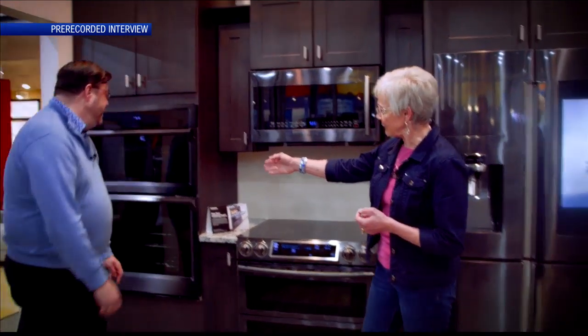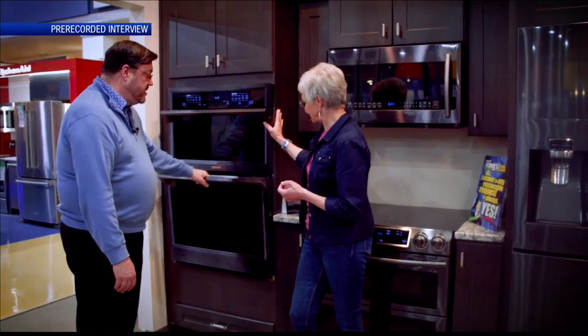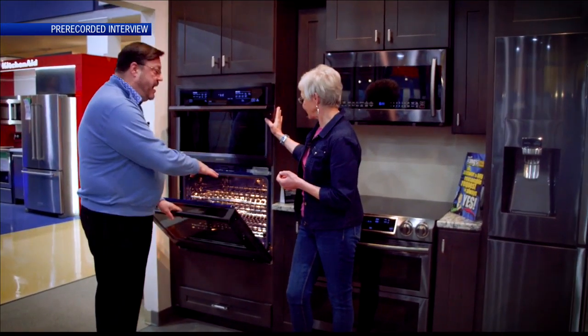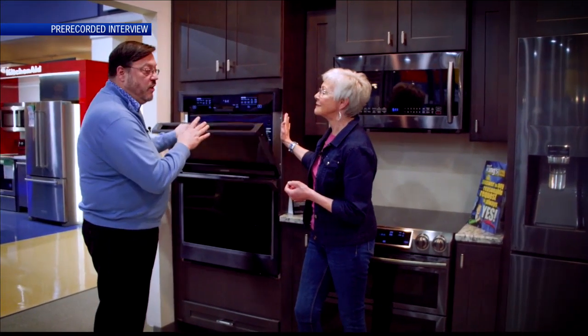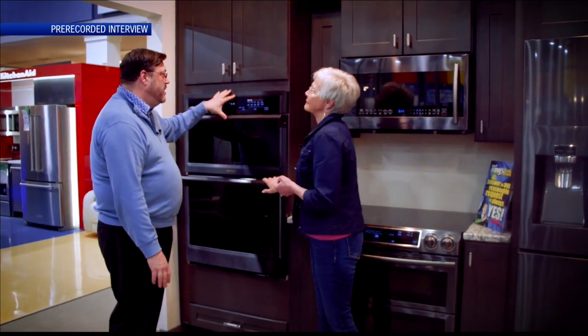And then you have classic double ovens here. This is a convection microwave with an oven — same kind of principle. It's convection, a true European on the bottom, a heated-assisted fan, as well as the convection microwave, which will pop your popcorn or cook a roast. You can do a lot of flexible things with the convection microwave oven.